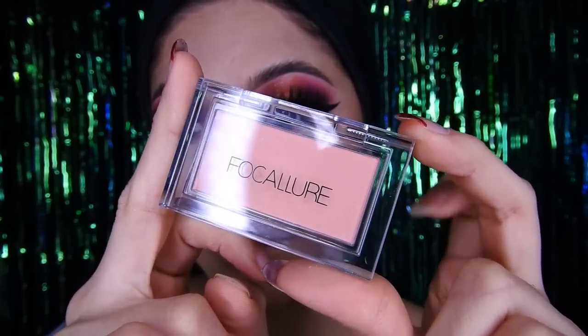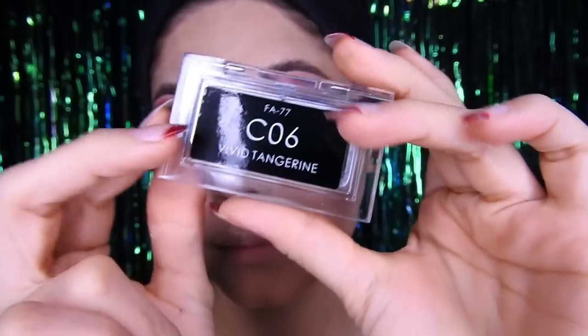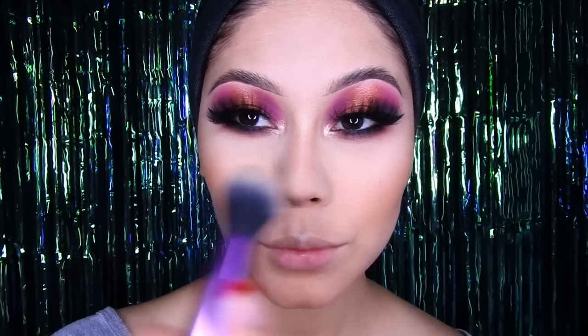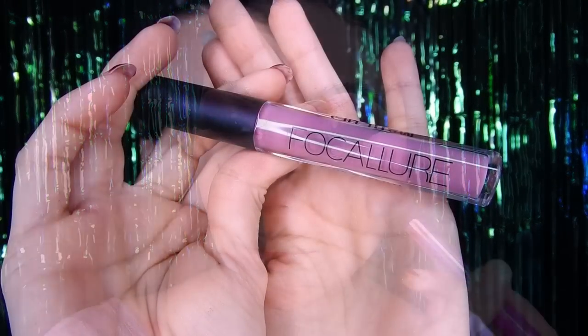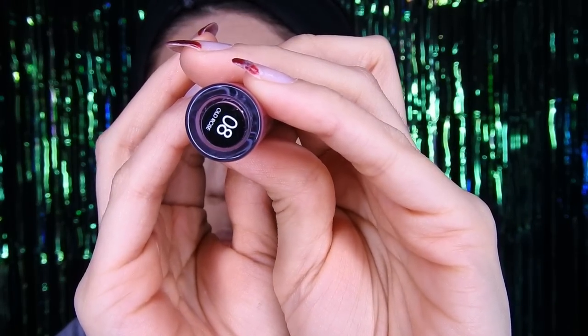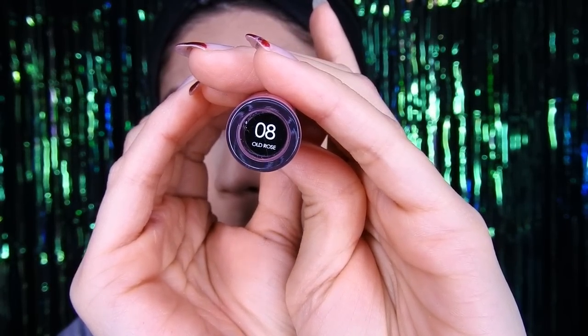El rubor se me olvidó colocar — ya saben que casi nunca me lo pongo — y voy a utilizar este de Foca Jure también. Está súper bonito el color, nada más lo ponen en las manzanitas. Para finalizar este look voy a utilizar el labial de Foca Jure, es el número 08, muy bonito el color.